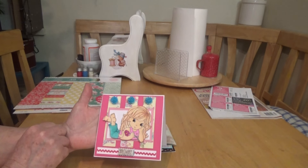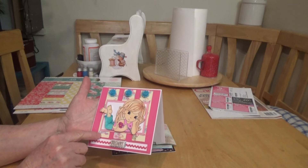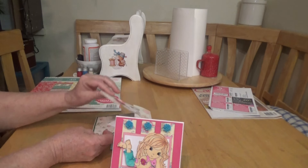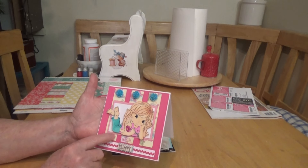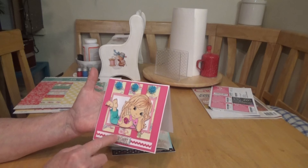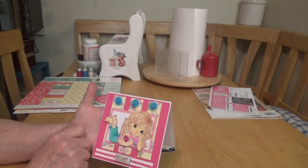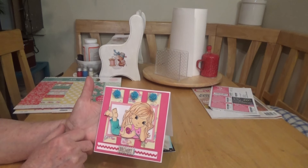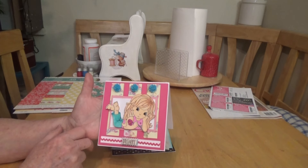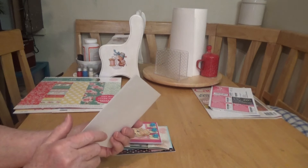Thursday is always sketch day. I used paper from my stash — some leftover Trim Craft paper from a previous project. There's a K Company sticker, some flowers I got off eBay, and this little girl I colored up using my Lala alcohol markers. She is from The Paper Shelter. I haven't done anything with the inside yet.